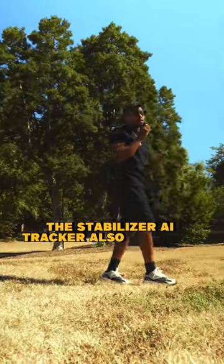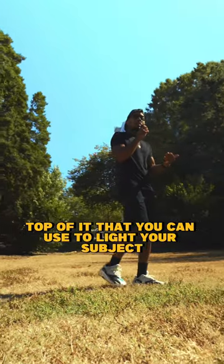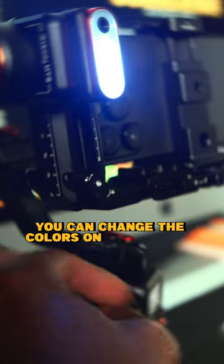The Stabilizer AI Tracker also has a fill light on top of it that you can use to light your subject or light your environment. It's also an RGB light, so you can change the colors on the light if you need to.